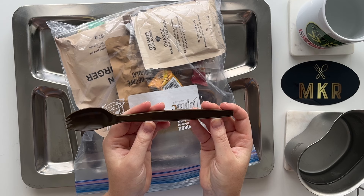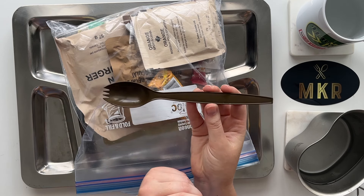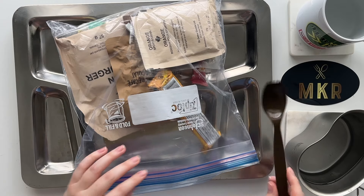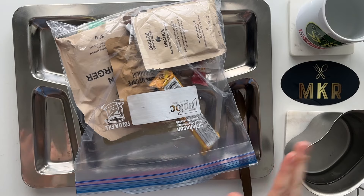The first thing we have is our Canadian IMP spork - pretty standard. This one, as you can see, is in beaver brown. Some of the stuff in here is still sticky because of apple juice residue, but we're just going to work through that.